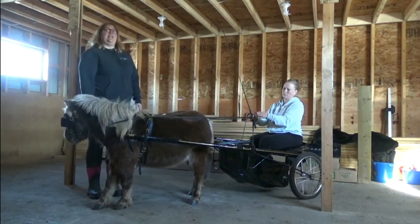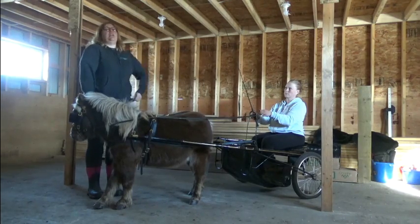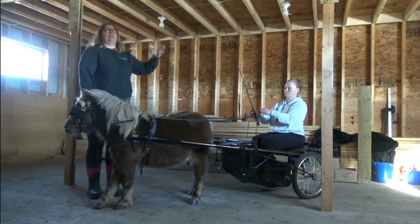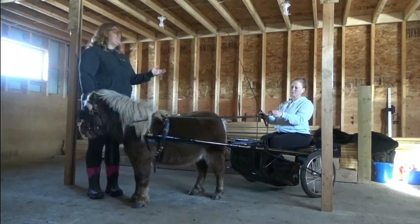We want to sit up nice and straight. It helps sometimes to imagine that you have a hook on top of your head with a string pulling you up straight, so you don't have to think 'I have to sit up straight' — that can cause tension. Instead, you think that string is holding you there. When we roll our shoulders back — Christine, can you roll your shoulders back? Yes, that's very pretty.